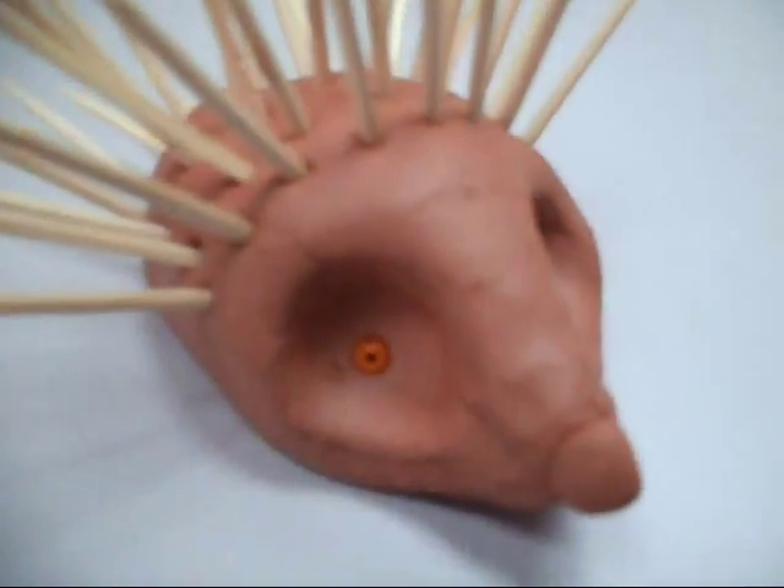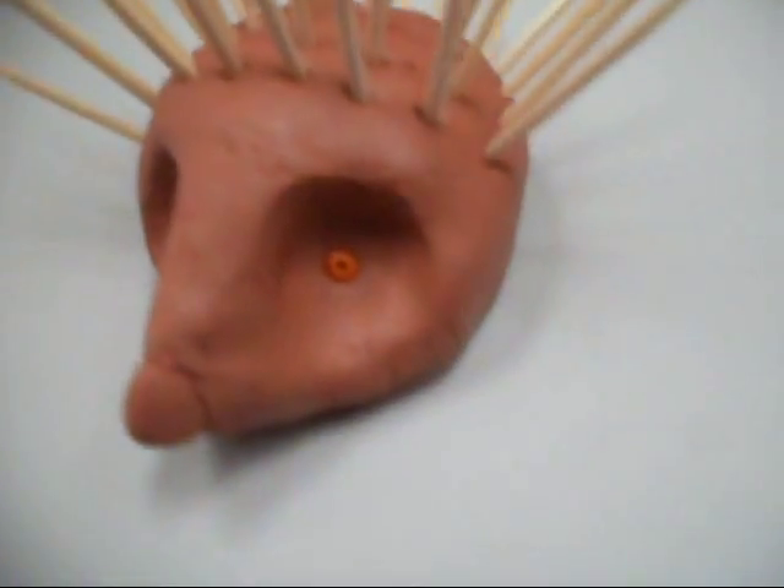So when you finish, the hedgehog should look something like this.